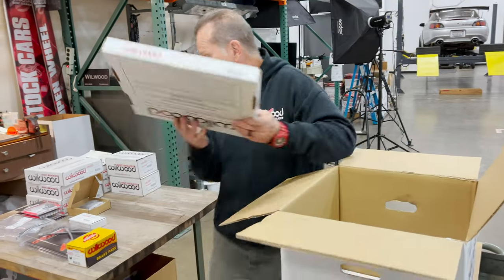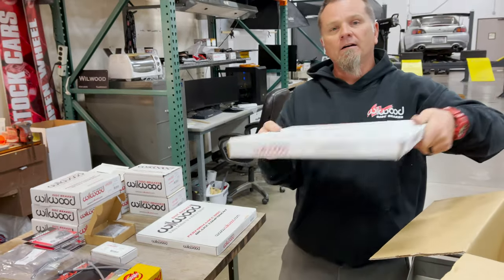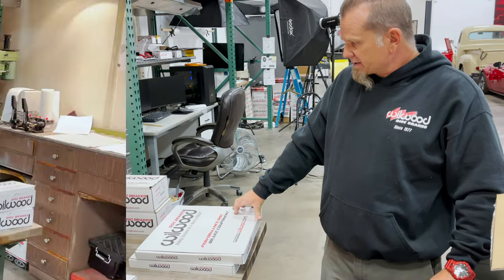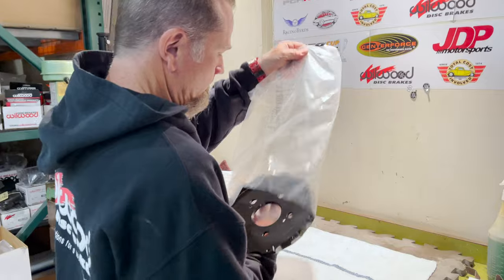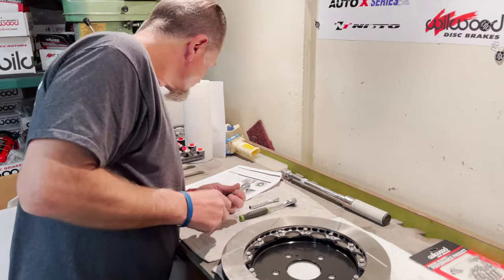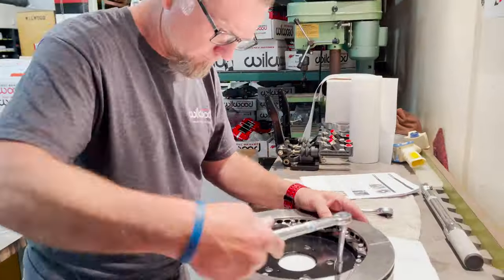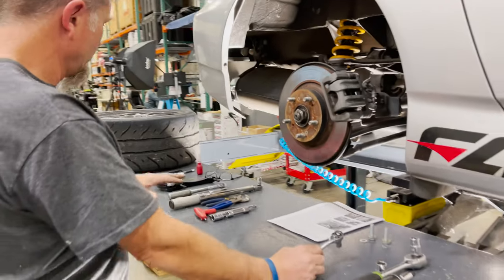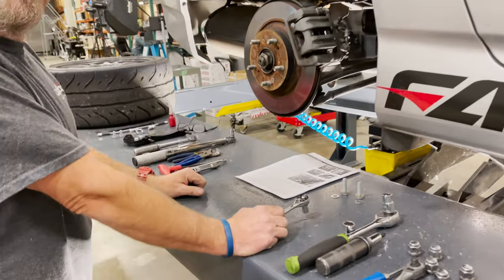And then there's our Spec 37 rotors, GT slotted only. What size are those rotors? These are exactly 12.88 inches, although we typically call them a 13. All right, we got the rotors pre-assembled. I've got everything we need to do the install — we already installed the other side, so we know exactly what tools we need, and we're going to get on it.